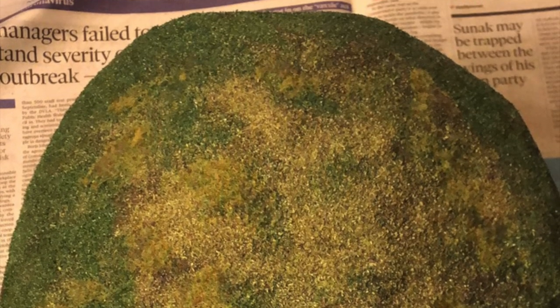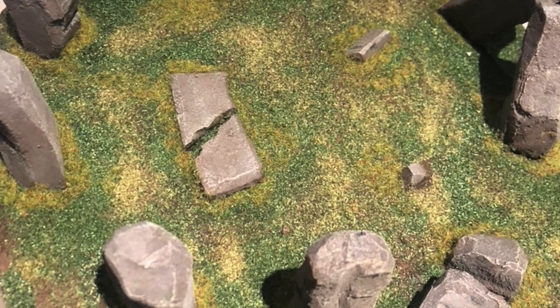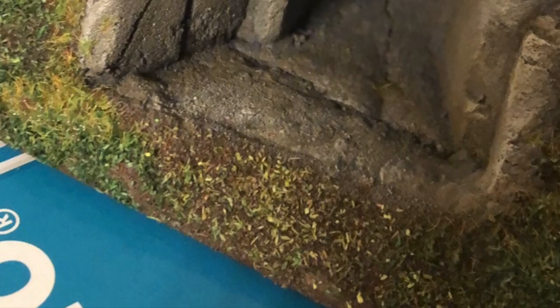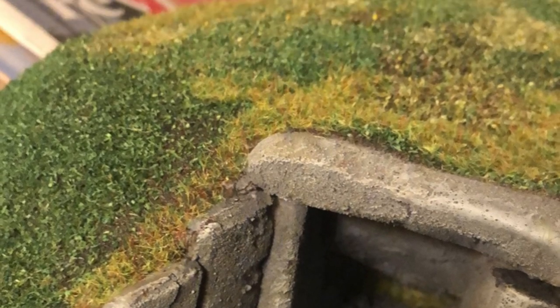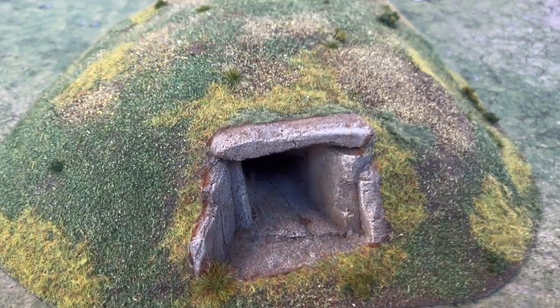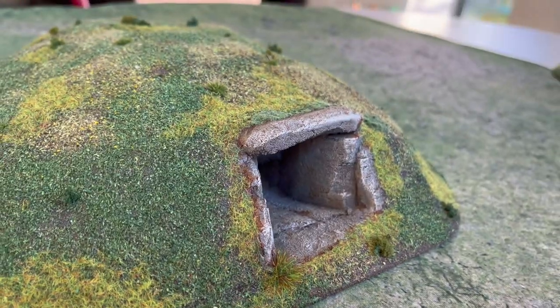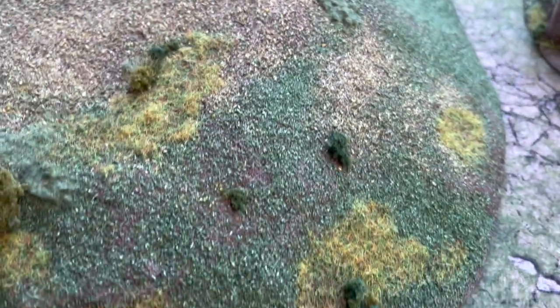Then it's flocking, however you like to do that. I did two or three colors of sawdust flock, followed by some small patches of static grass, some little bits of dark green clumped foliage, and that was pretty much it. I also attached some larger grass tufts — the big ones look good. The small ones don't really show up on pieces this big; they're more suited to individual miniature bases.